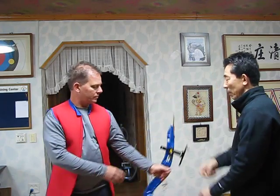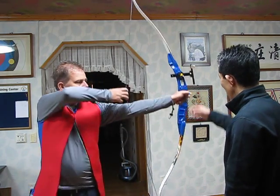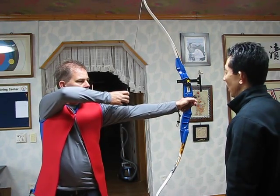You make the grip. First make the grip. Relax. Down. Good. It's correct. It's very nice. Relax. It's correct.